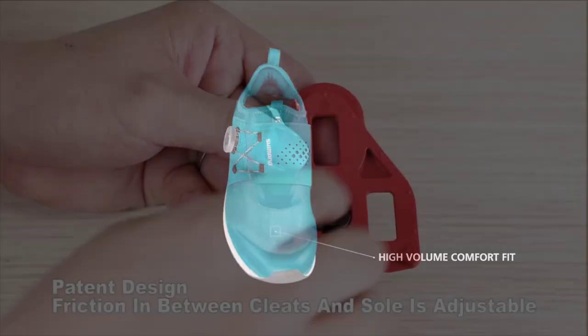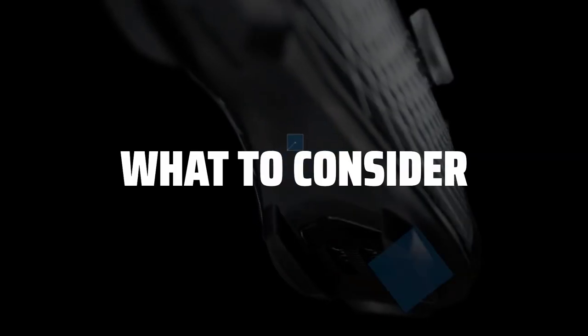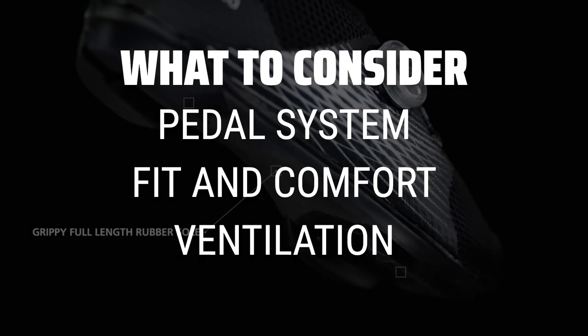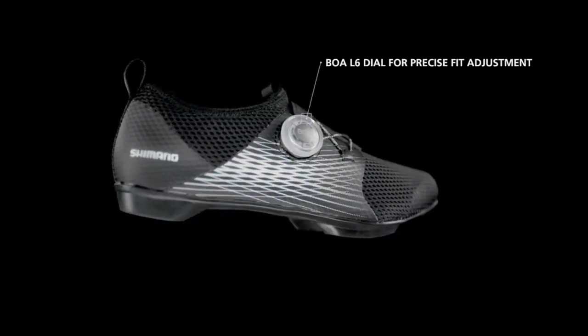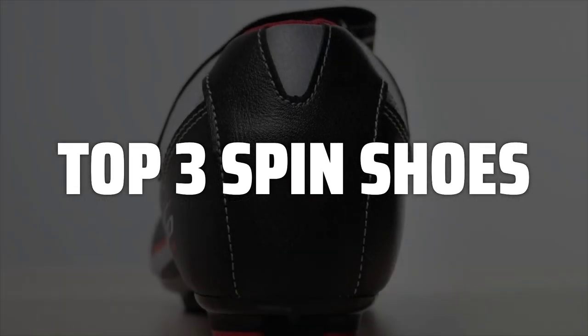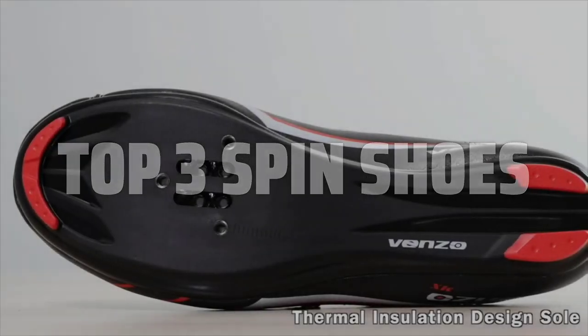The best spin shoes is probably one of the most crucial items in your cycling gear arsenal. When picking spin shoes, consider the type of pedal system you use, the fit and comfort of the shoes, and the ventilation and breathability to keep your feet cool during intense workouts. To help you find the right model, we've listed the top 3 spin shoes and their key features, plus the things you need to consider to help you choose the best one for you. Links to all products mentioned in the video are in the description below.